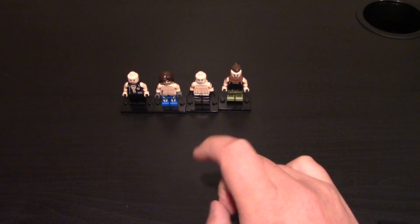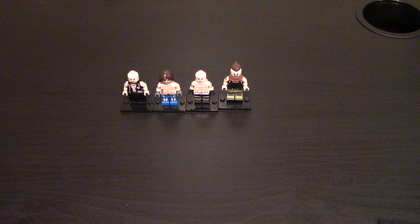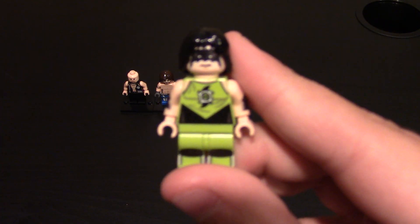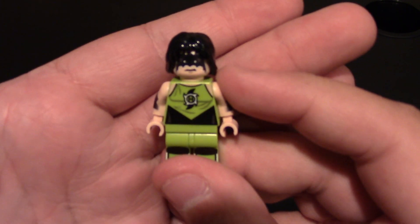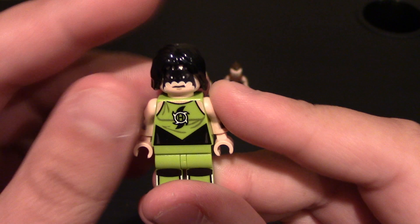And now a secretly not unlocked minifig — who is now unlocked. This one is Hurricane. Hurricane is a funny gimmick guy. He was in the Royal Rumble like two Royal Rumbles ago, got thrown out really quick from John Cena. But Hurricane is a big iconic guy for me — loved him back then. He's a funny gimmicky guy.